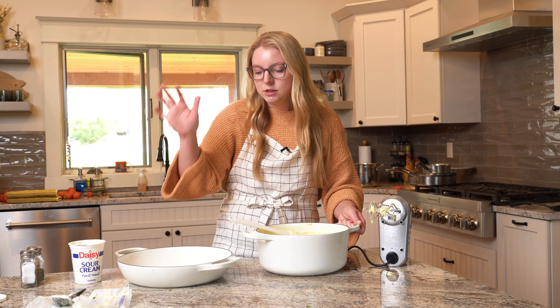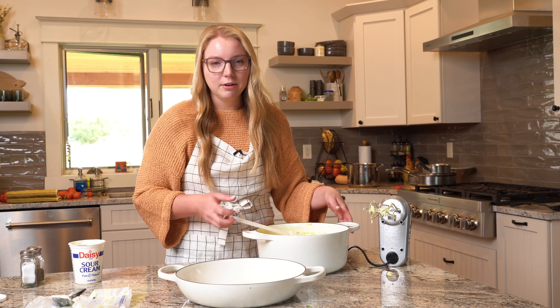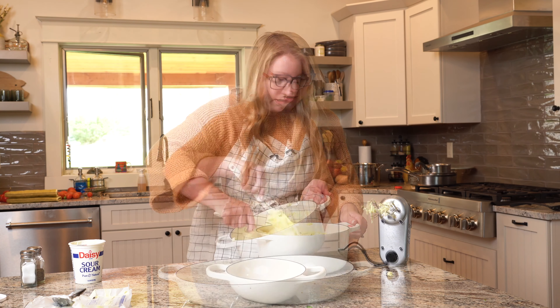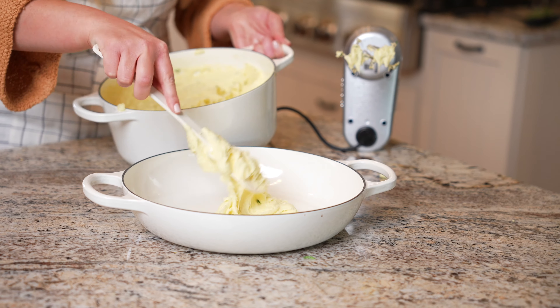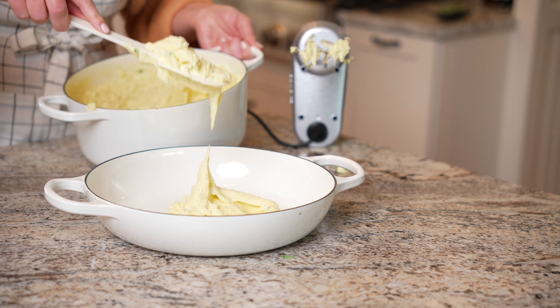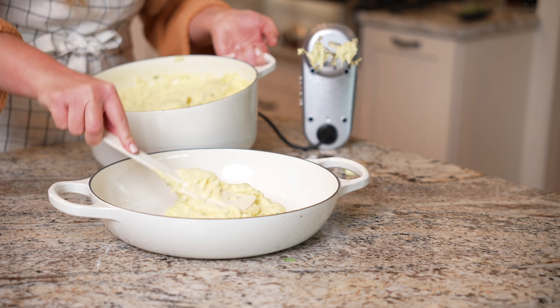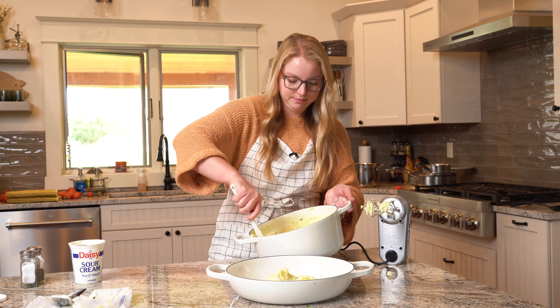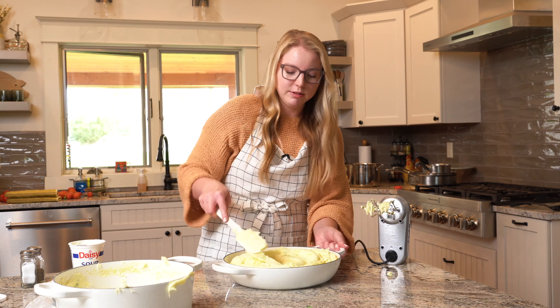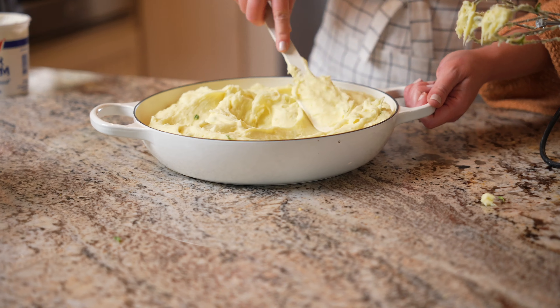Now we're going to transfer this to a baking dish. Whatever baking dish works — a 9 by 13 or a decorative baking dish. I'm using this one with handles here. Just plop it on in; unless you have somebody to help you hold it and pour it, however it gets into the baking dish doesn't matter. Then you just swirl and swoop — you can make it as decorative as you like. I like to make it nice and swirly, just for fun.